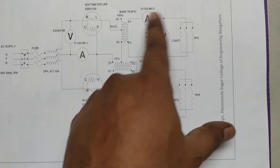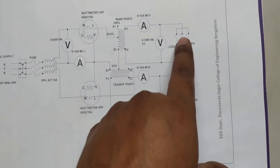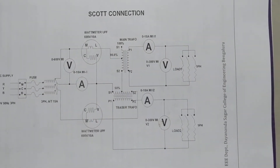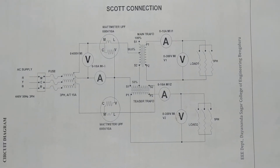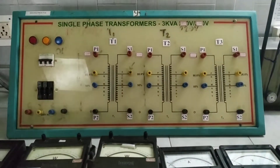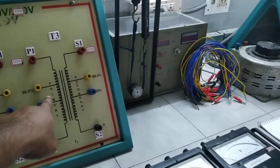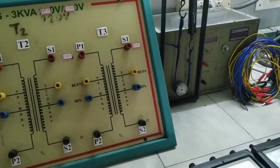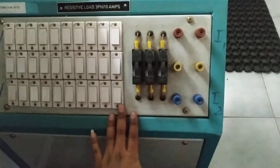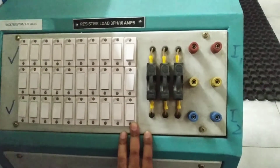On the secondary side, we'll be using two single-phase loads, where we can use ammeter and voltmeter connections to measure the voltage and current drawn by the single-phase transformers. This is the overall setup. T1 will be the main transformer and T3 will be the teaser transformer. We'll be using a resistive load of 3 HP and 10 amperes.